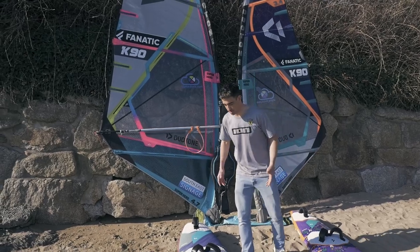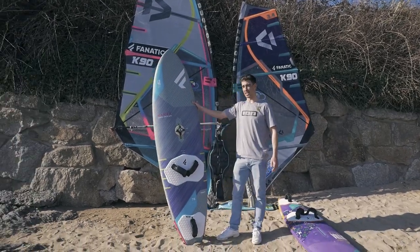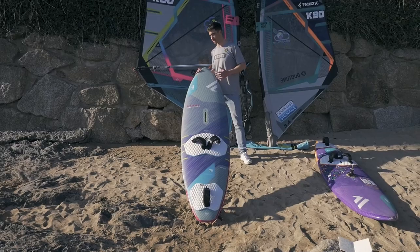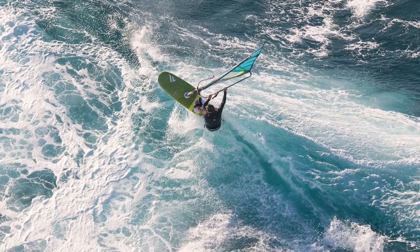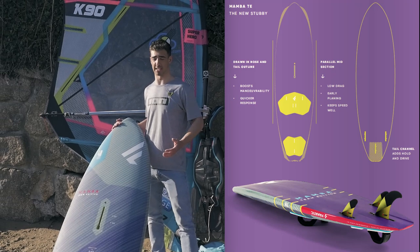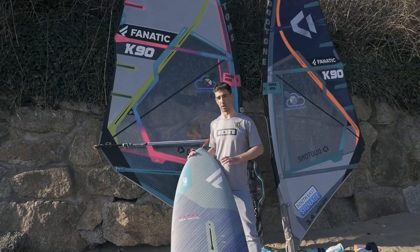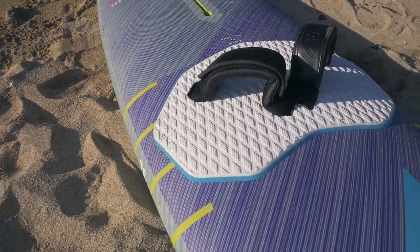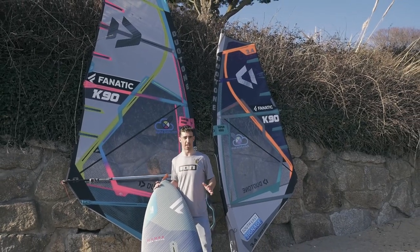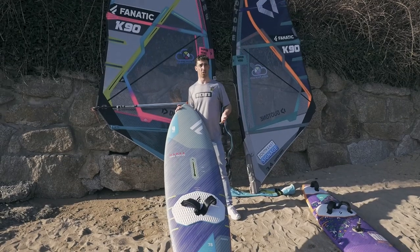Now I'll look in a bit more detail at each board. For my big board this year I've gone for the Mamba — the new board from Fanatic. Last year I was using the Grip, but this year I've switched to the Mamba, which is basically the newer version of the Stubby. The Stubby has been around for a few years with a pretty unique shape, but this year they've tucked in the nose a bit — it's a little bit more classic. People who didn't get on with the Stubby will absolutely love this board — it has pretty much the same characteristics but in a more classic shape.